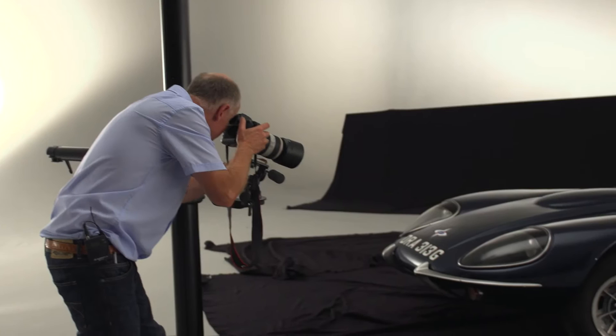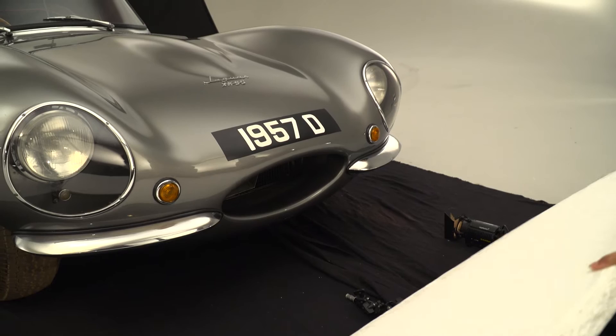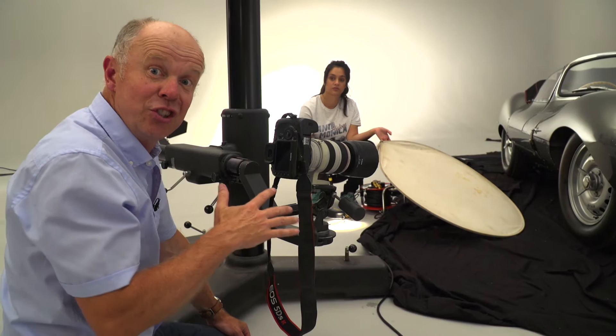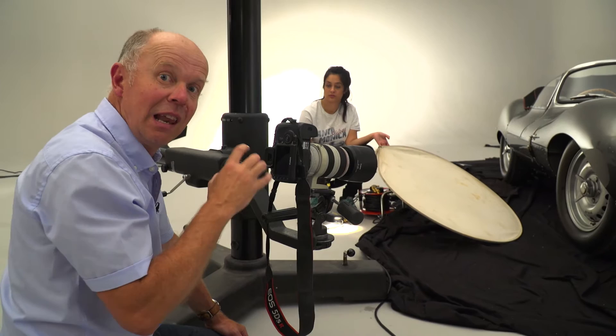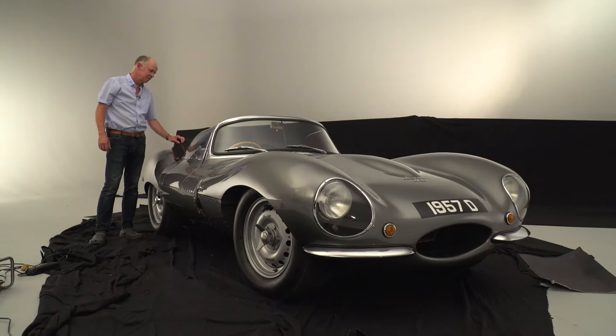If you are shooting in a white or grey cove on a black background as we are today, you could do the opposite and pick out the wheels or a grille using a whiteboard or reflector to bounce a highlight into the car. Make sure it doesn't affect the rest of your lighting. It's a good idea if you need to light a wheel to reflect some light into it — you can use a reflector or a whiteboard, but it's even better to light it with a small dado light. We're putting a little bit of light from the dado, moving it all the time so we don't get a hard shadow.